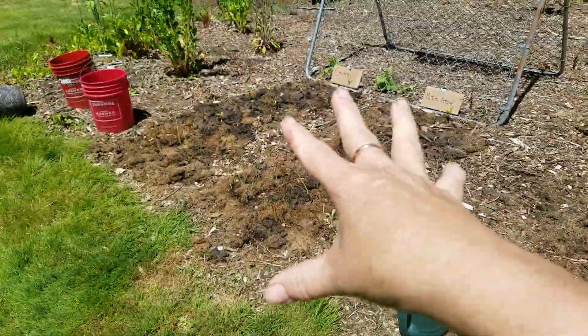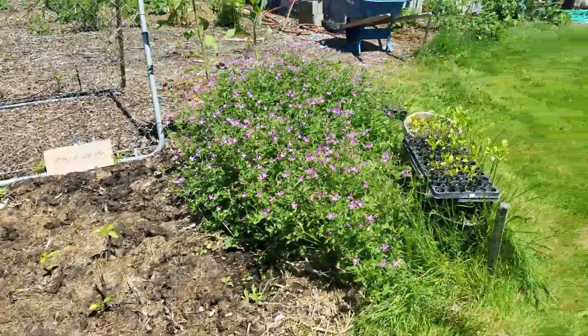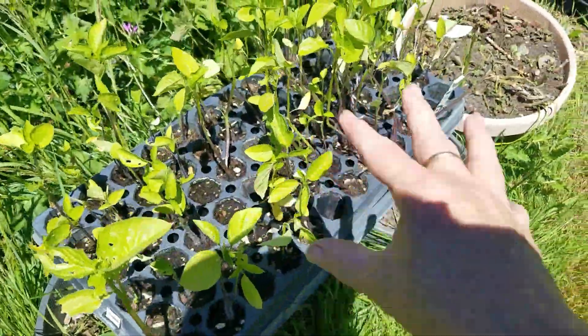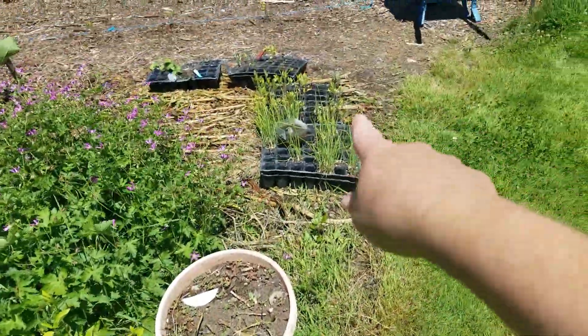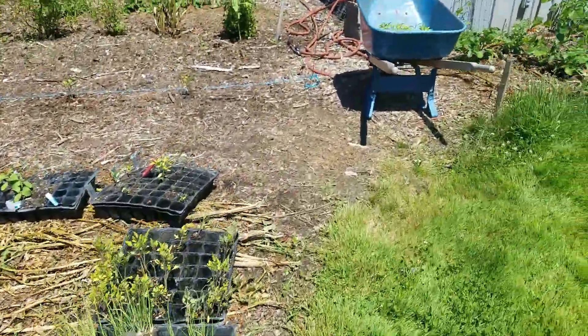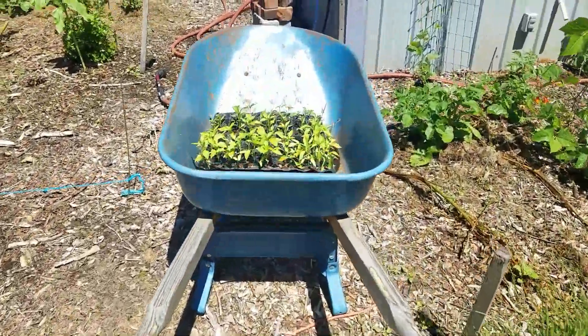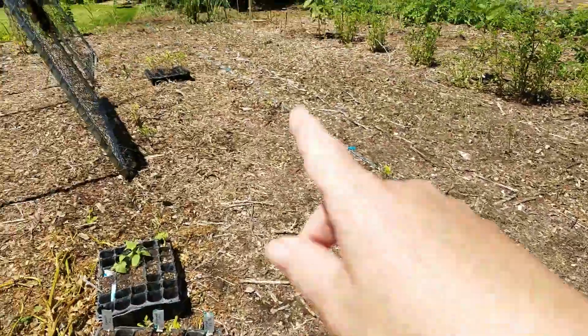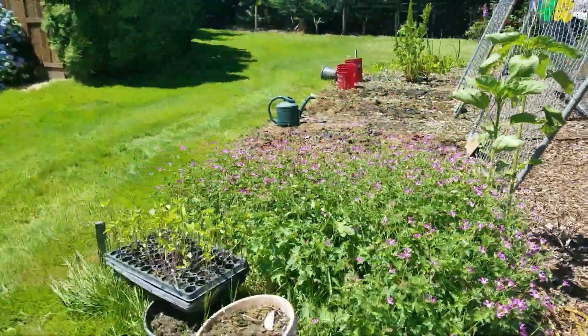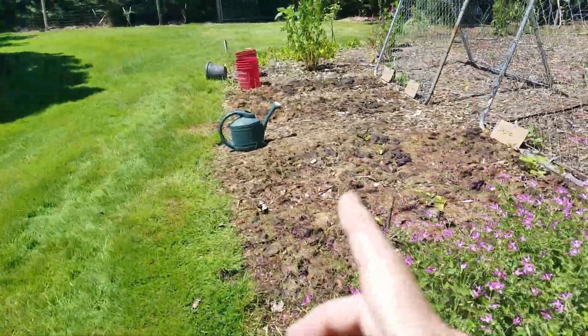Everything is about the same size right now. I started them all from seeds that I collected in trays. I still have extras — those are my onions over there, here are my tomatillos, here are the hot peppers, and that wheelbarrow over there has the tomatoes.